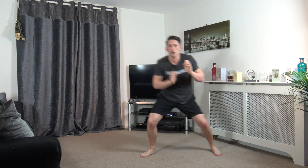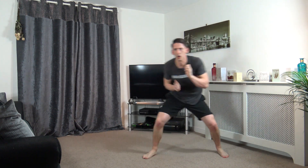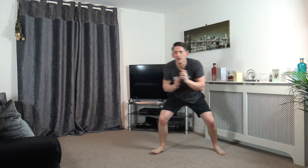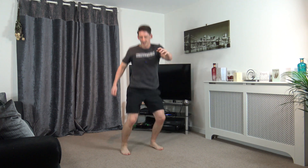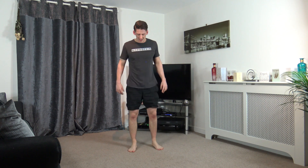We've got squat shuffles next. Ten seconds left, keep that pace going. Five, four, three, two, and one. Squat down and shuffle. Ten seconds left. Five, four, three, two, and one.